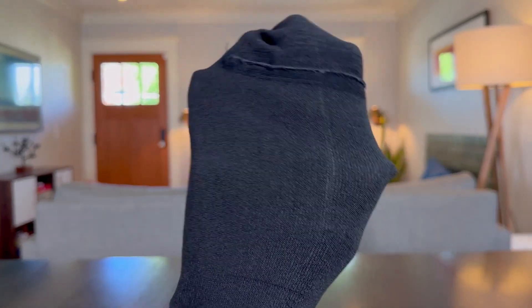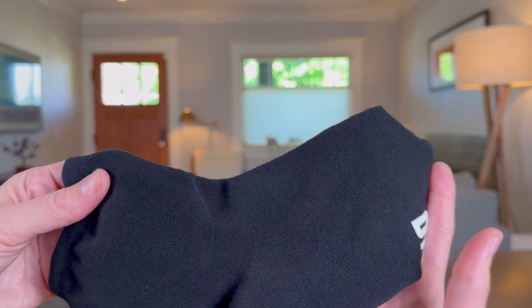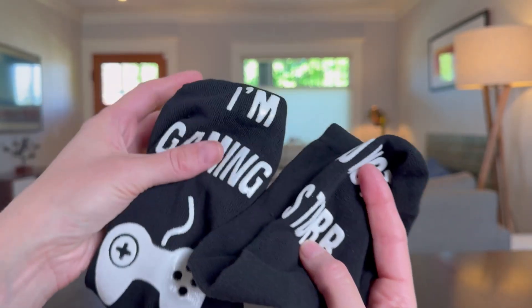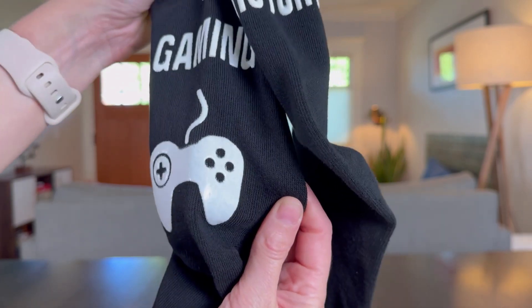They're meant to be playful. They're definitely stretchy but I wish they were a little bit softer — they're a little bit on that polyester side, almost itchy but not for me. But if you're getting this for someone who has very sensitive skin, they might find these a little itchy. But overall, fun socks.